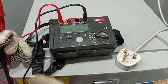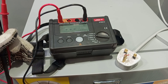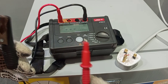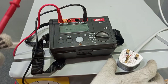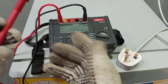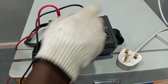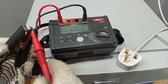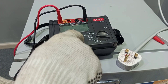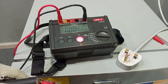Before we start the measurement, we want to know how the meter will behave at different instances. First, we'll bridge the two probes. Bridging them means that in case there is a short between any of the cables, will the instrument be able to detect it? So we bridge the probes and press the test knob. You can hear the humming — it means there is a short. This confirms the instrument can detect a short circuit.